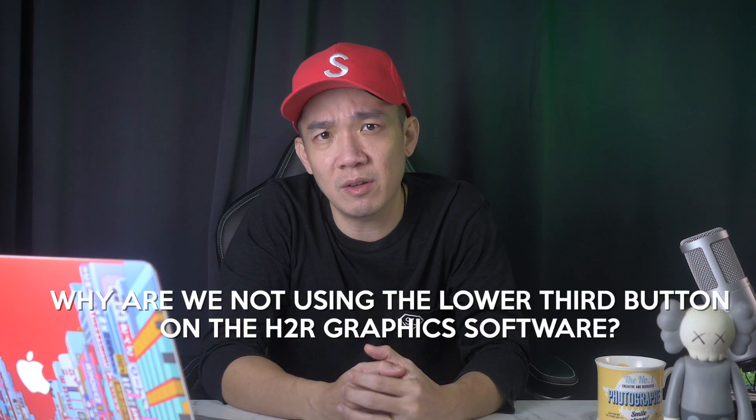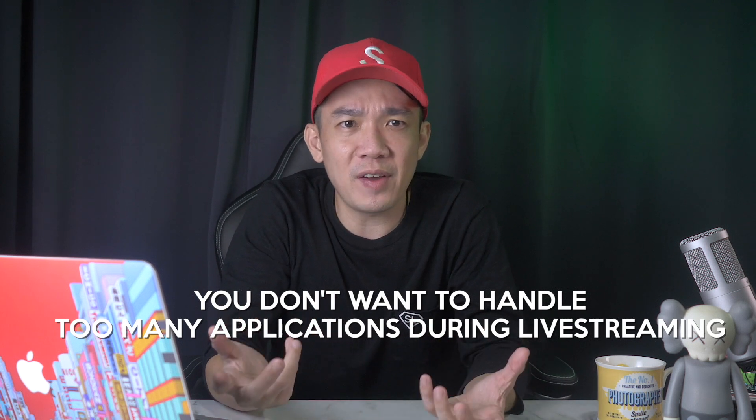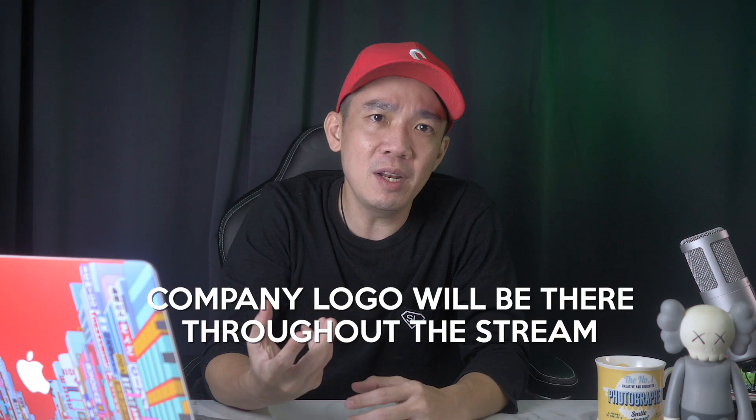Now the question is: since there's a lower third option on the H2R Graphics software, why not just use everything on H2R Graphics? The reason is very simple. In live streaming, the last thing you want is to handle many apps or programs at the same time, especially because so many things can happen during live streams — hardware problems, internet connection, software problems — just too many to name. That is why I always keep certain graphics constant, and once it is running, I don't want to deal with it until the end of the live stream. For example, the company logo — it will likely be there throughout the entire stream.